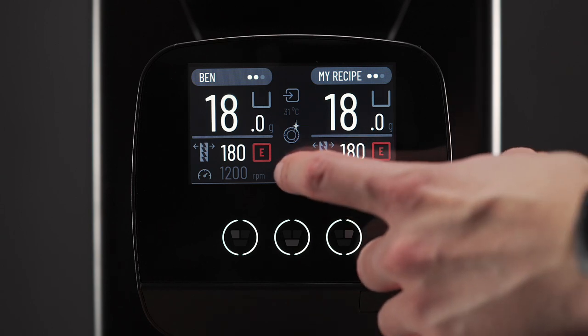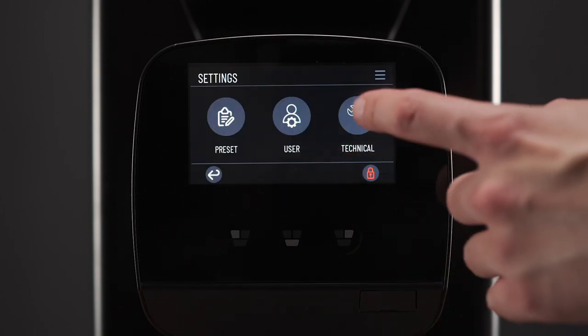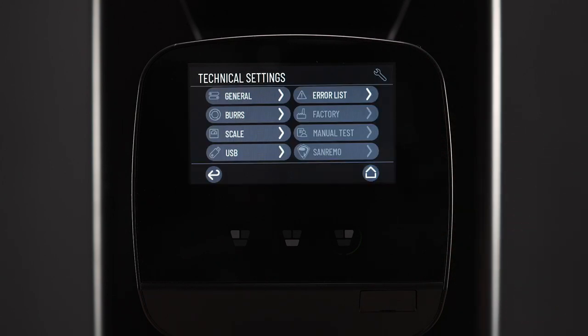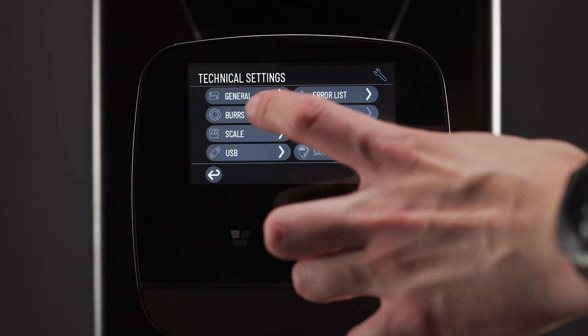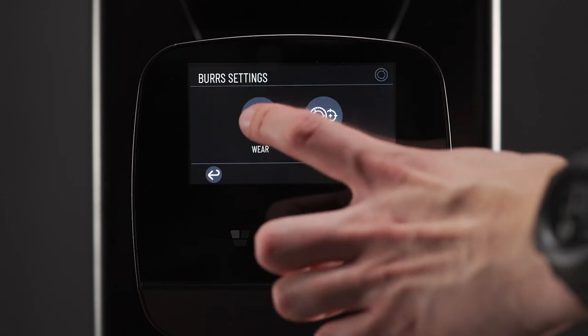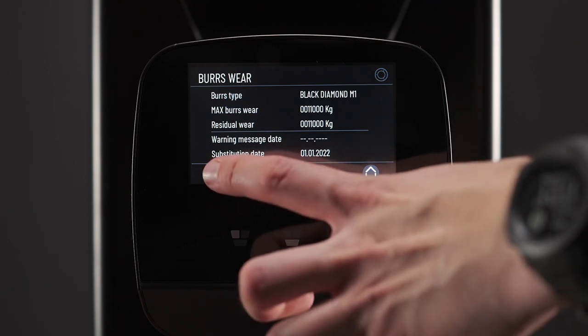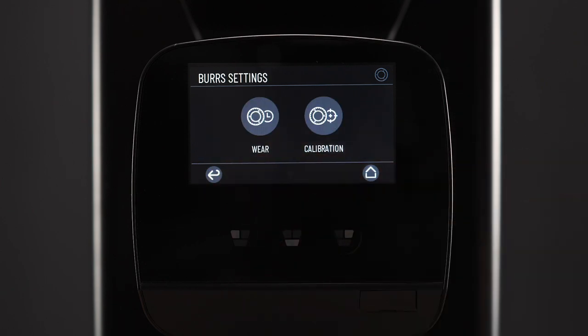Hold down the menu button and enter the technical menu. It will ask for a password. Here we can enter the burr menu. This is where we can see what's already on the burrs and see how much they have been used. But we can also use it to perform calibration just here.